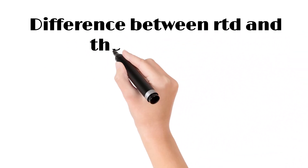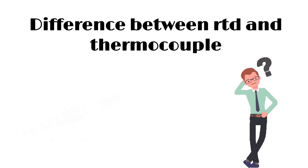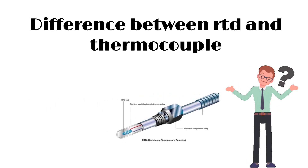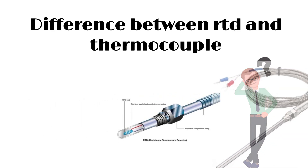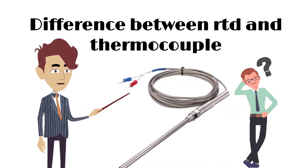Difference between RTD and thermocouple. It is not practical to compare RTDs and thermocouples generally. However, if we compare their performance in terms of specific criteria, we can see which is best suited for specific applications.